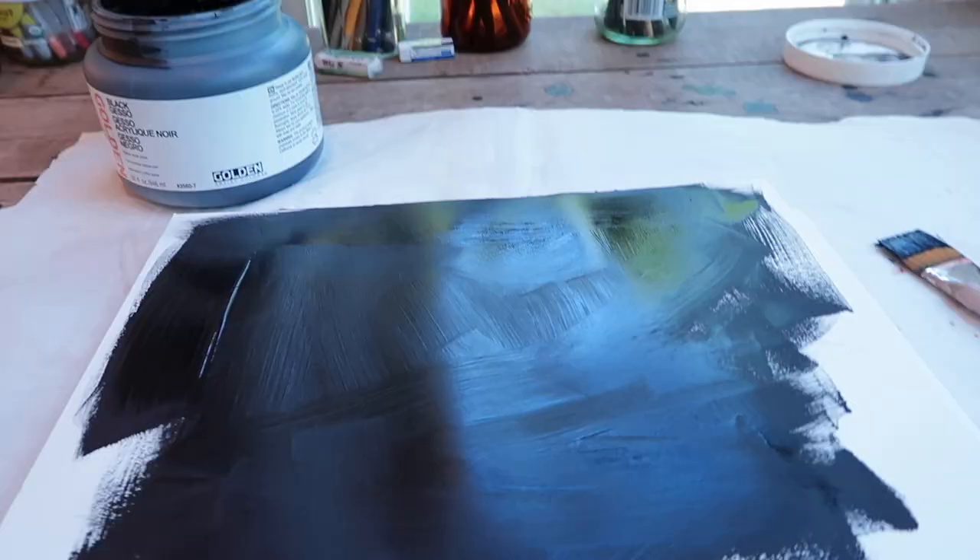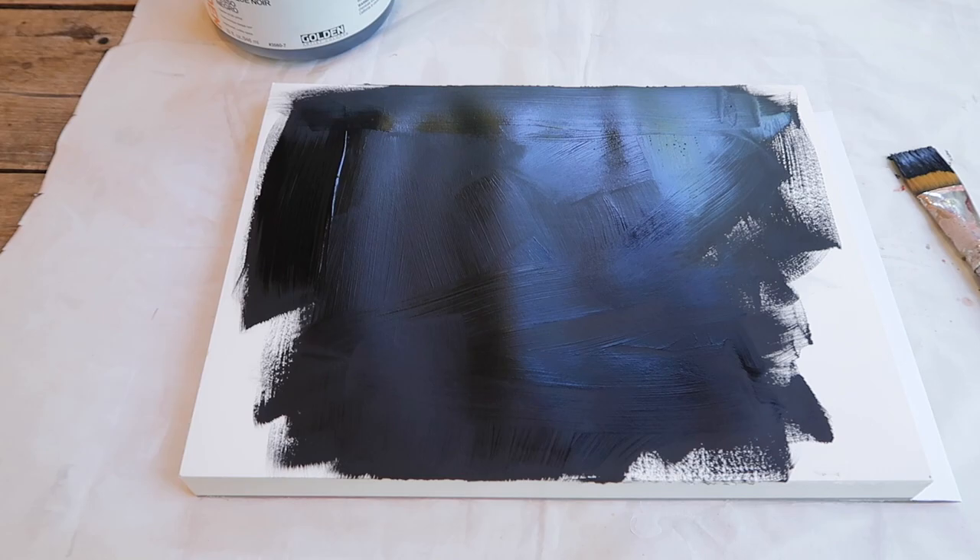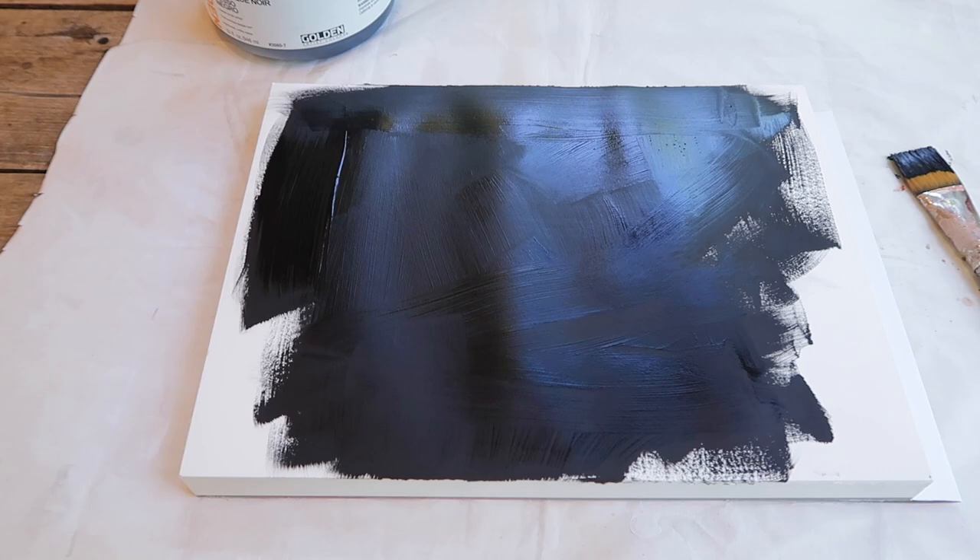Something I forgot to mention: with watercolor blocks, or whatever kind of paper you use, when you have wet paint on it, it will kind of buckle. But what happens is when it dries it literally pulls taut and as flat as board. If you're using it and think it's not working — that's why. I'm gessoing it right now and you can kind of see the little waves, but when it dries it will be taut as can be.